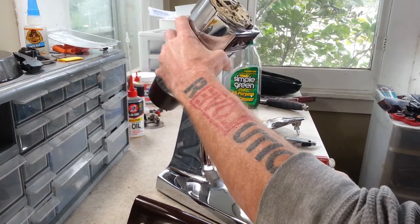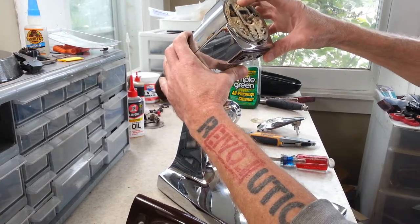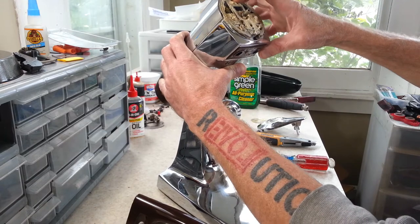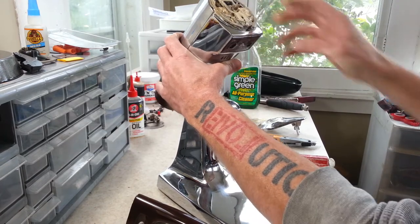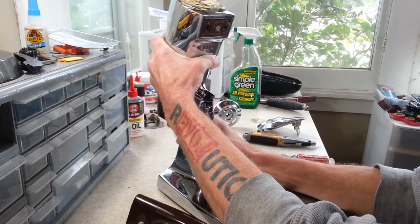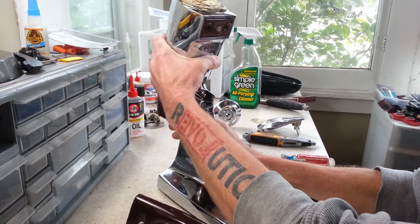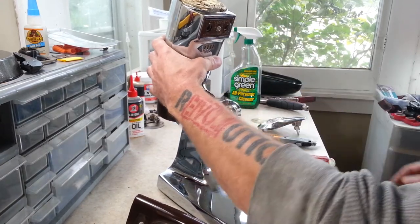This has got an ejector assembly. When you turn the handle on these, you can see it just pushes down that plate right there, and that's what ejects your beaters. I'm not liking how it feels — if you push back too far that will come out — but I want to get that off right there.